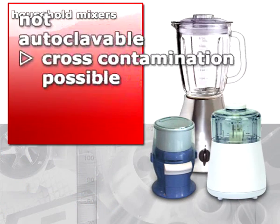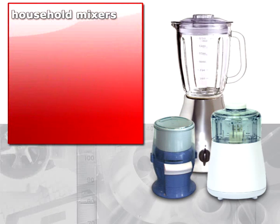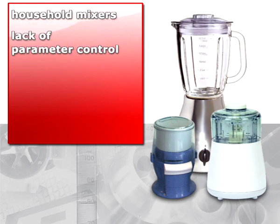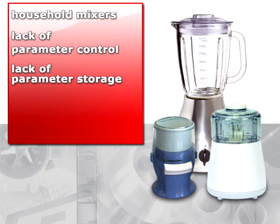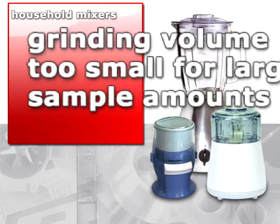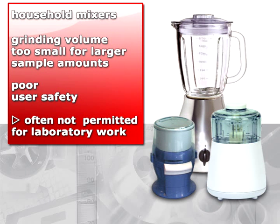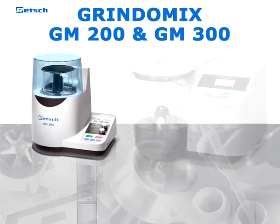Lack of parameter control and parameter storage means the grinding results often do not provide the necessary reproducibility. Household mixers also do not offer the required grinding volume for processing larger pieces of sample material, and lack user safety — with the result that many laboratory safety guidelines prohibit the use of such instruments.